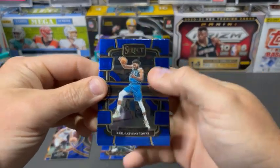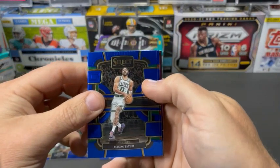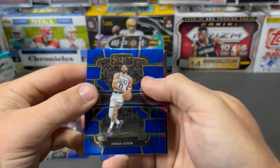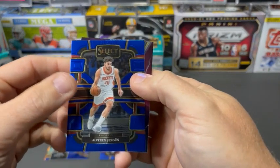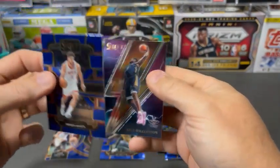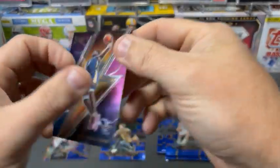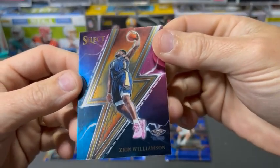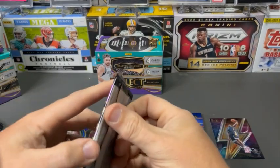You guys watching the playoffs? There have been some really entertaining games so far in this series, especially with this guy right here — Jason Tatum. Singun. And Zion. What is this insert called? Thunderlane. That's a cool looking card. I like that.